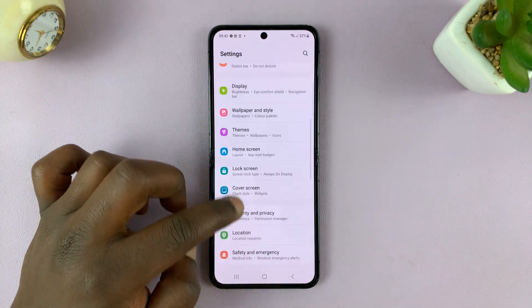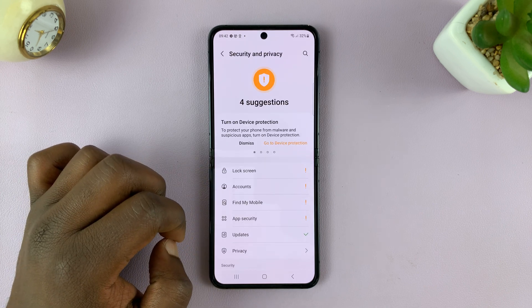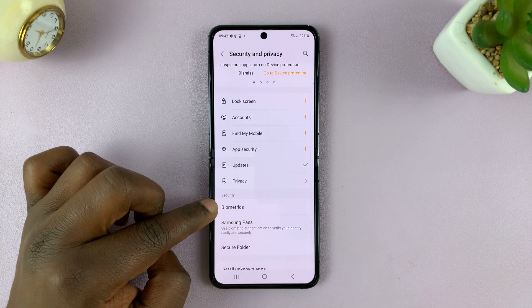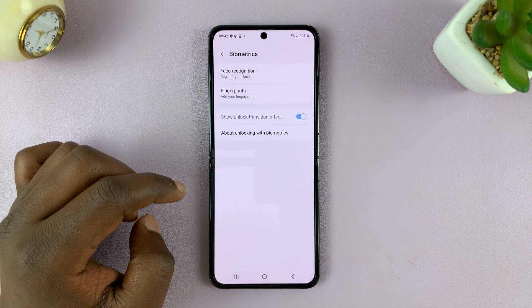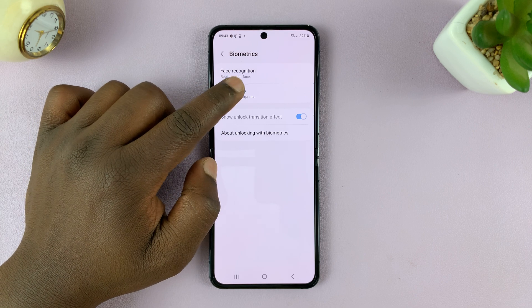Scroll down to Security and Privacy and tap on that. Then under that, go to Biometrics and tap on that. You should then see the option for Fingerprint, so tap on that.